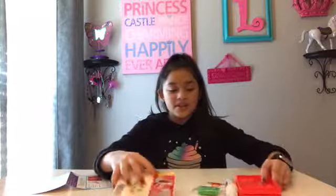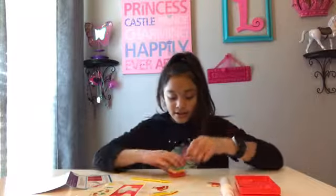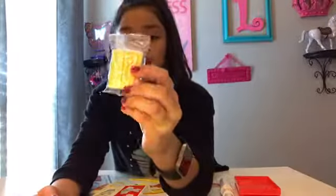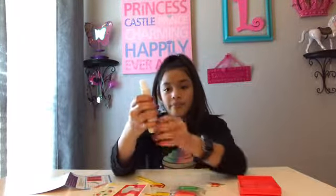It comes with all this stuff. It comes with four clays: a red clay, a yellow clay, a brown clay, and a green clay. It also comes with this bottle.